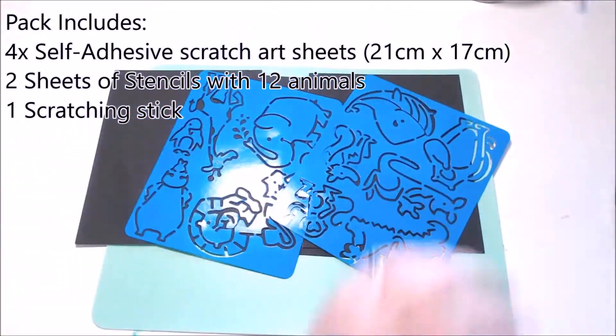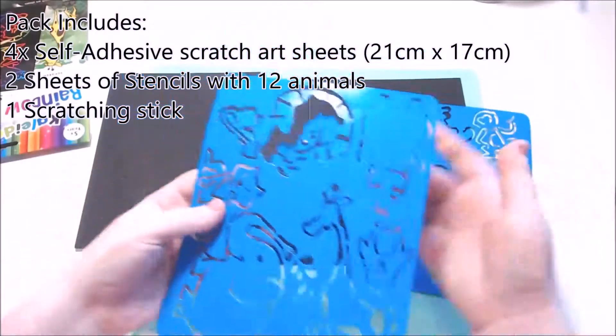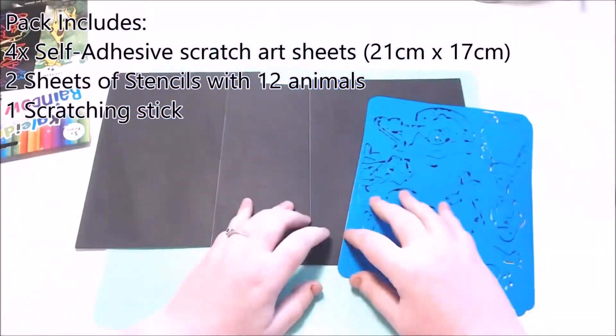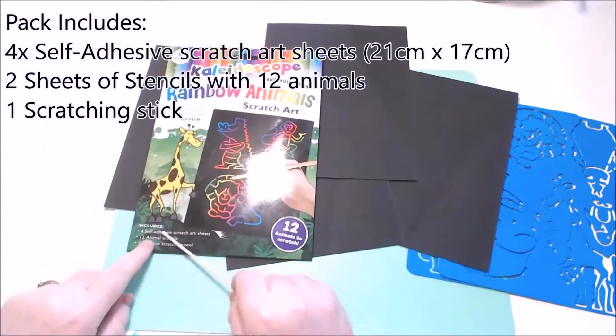In this set you get four self-adhesive scratch art sheets. These are like rainbow coloured sheets with the black scratchy kind of stuff on the top, and you scratch them off and make a pretty design.